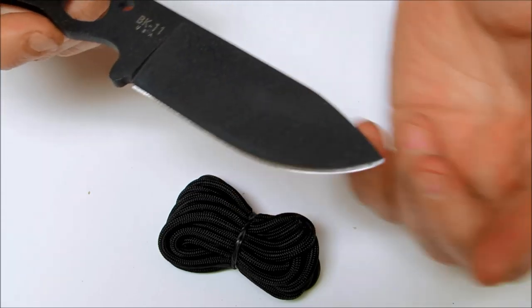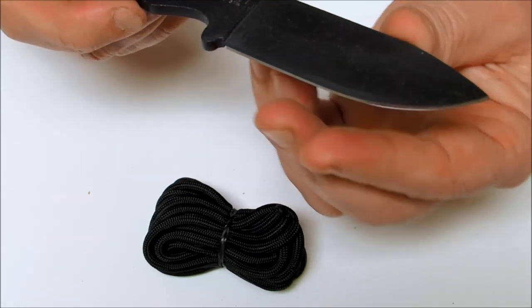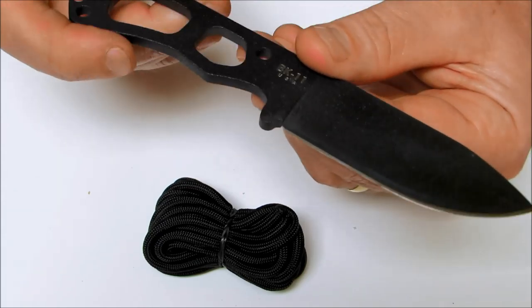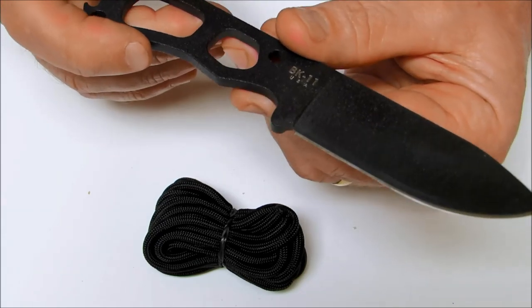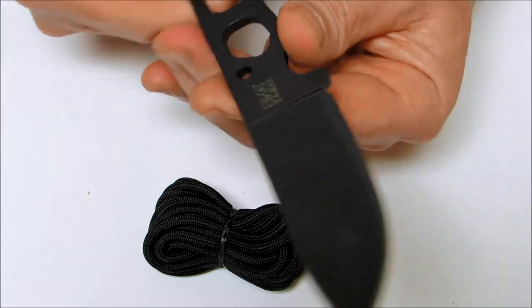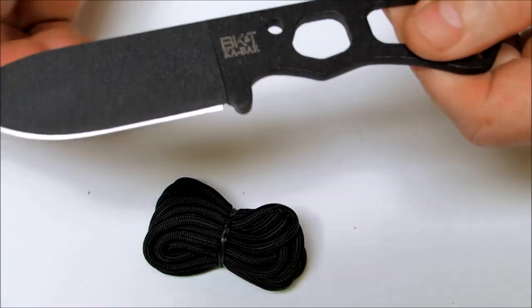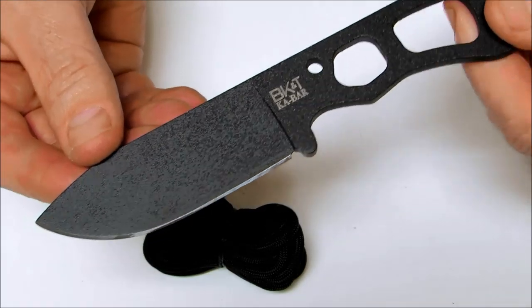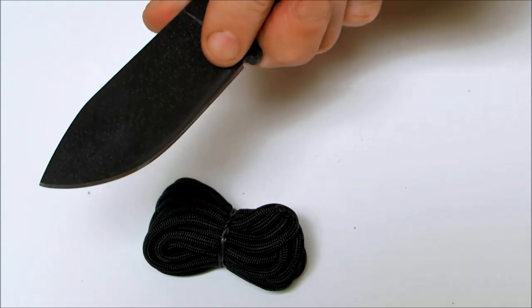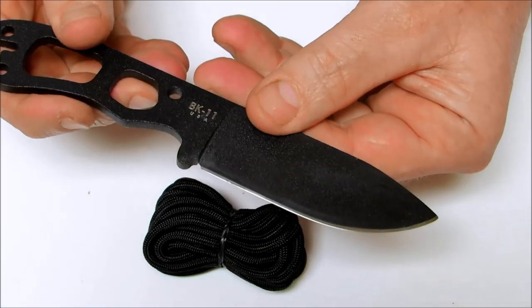The blade on here is a 3.25 inch drop point with a very deep belly on it. It is made of 1095 Cro-Van carbon steel. The overall length measures in at 6.75 inches. It's a drop point blade with a full flat ground blade grind.